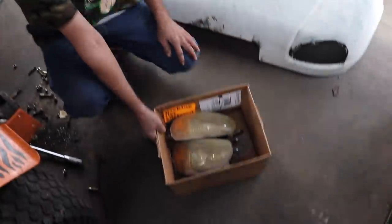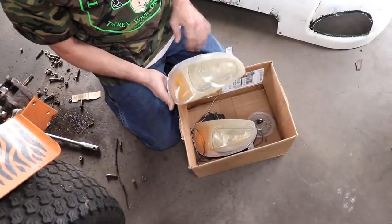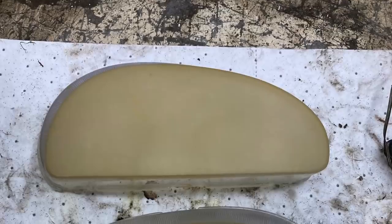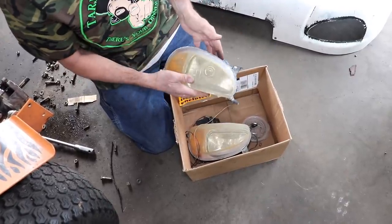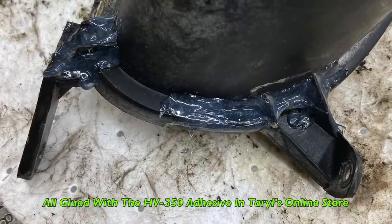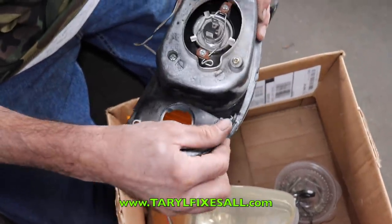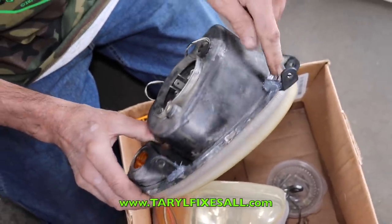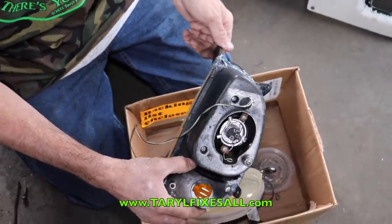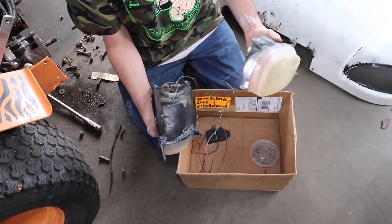These headlights were so yellow. I sanded them as best I could, buffed them, and clear-coated them with clear coat spray paint — I can't get all the yellow out but it's much better. Somebody added little strobe lights inside; I'm going to hook a separate switch for that. These mounting ears were all broken off — they must have smashed into something. With the HB350, they're strong now and won't break. The ones that weren't broken, I put HB350 on anyway to reinforce them.